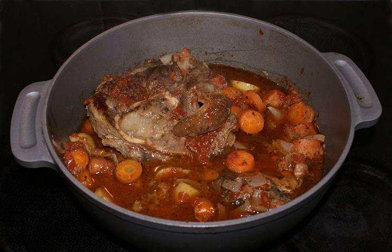Osso buco, pronounced 'osso buco' and known in Lombard as 'os bus,' is a specialty of Lombard cuisine consisting of cross-cut veal shanks braised with vegetables, white wine, and broth. It is often garnished with gremolata and traditionally served with either risotto alla Milanese or polenta, depending on the regional variation.